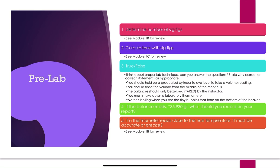Pre-lab question four: if the balance reads 35.930 grams, what should you record? When you have a digital readout, the very last number written is your uncertain digit — the balance gives uncertainty for you. So on a digital readout, record all values with the understanding that the last digit is your uncertainty. Question five: if the thermometer reads close to the true temperature, is it accurate or precise? See Module 1b for the difference between accuracy and precision.